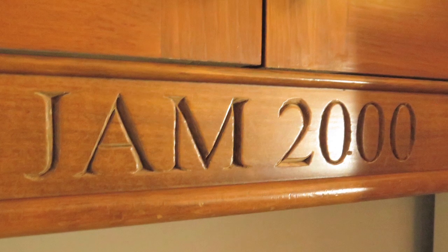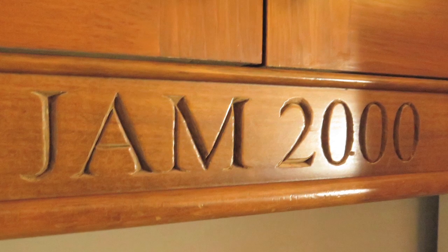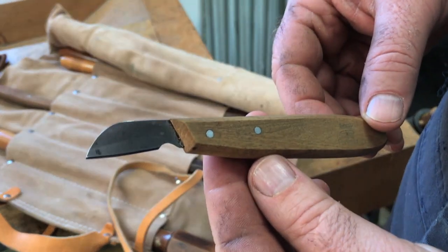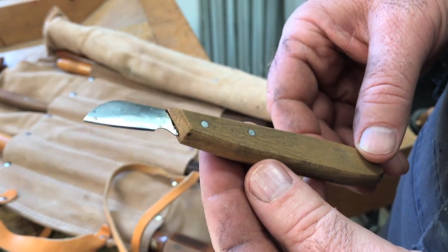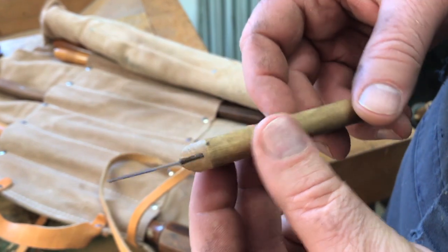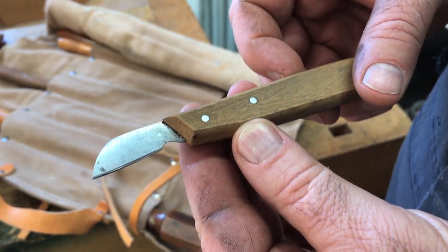All you really need to make this happen using this method of computer printout is a very sharp chip carving knife. When I say very sharp, it's got to be sharp enough to shave hair. The sharpening is kind of another story, but at least in this video you're going to see how it all plays out and what the process is in a nutshell.